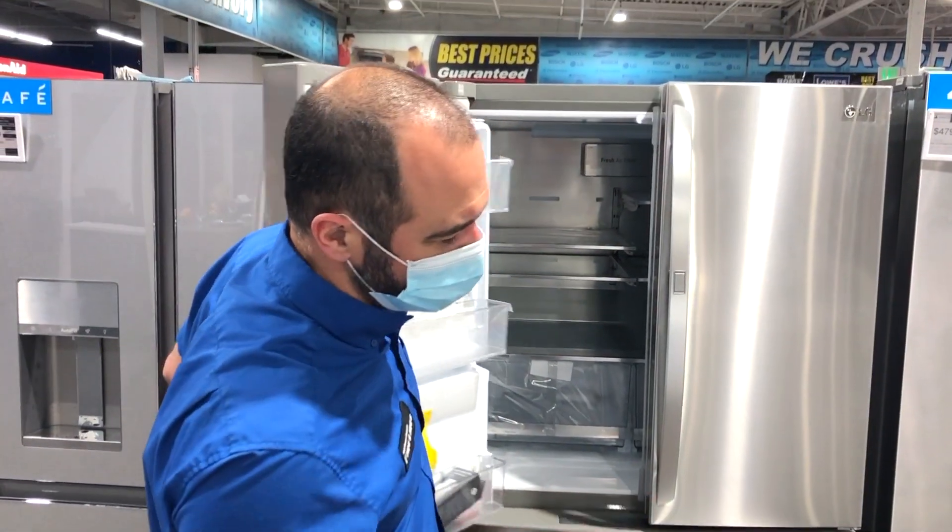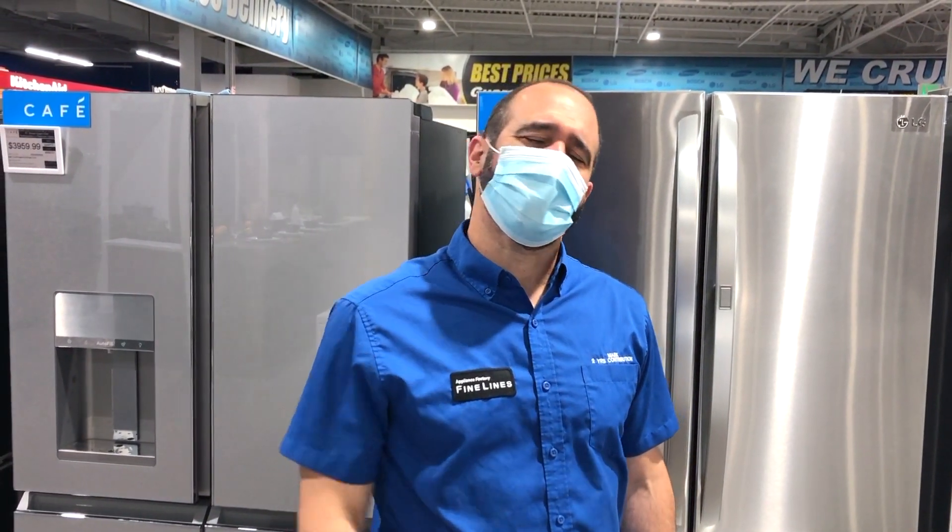Hopefully that helps you choose between a four-door French door and a quad door. This is Chef Mark at Appliance Factory and Mattress Kingdom — make sure you like and subscribe.